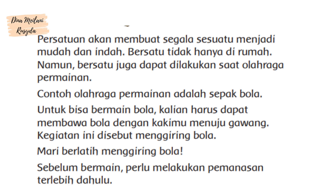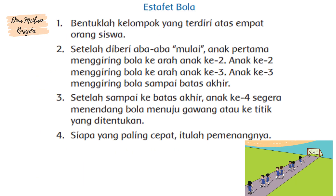Sebelum bermain, perlu melakukan pemanasan terlebih dahulu. Estafet bola: bentuklah kelompok yang terdiri atas 4 orang siswa. Setelah diberi aba-aba mulai, anak pertama menggiring bola ke arah anak kedua. Anak kedua menggiring bola ke arah anak ketiga. Anak ketiga menggiring bola sampai batas akhir. Anak keempat segera merendang bola menuju gawang atau ke titik yang ditentukan. Siapa yang paling cepat, itulah pemenangnya.